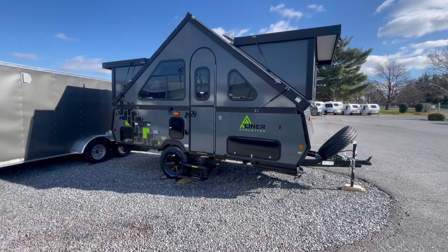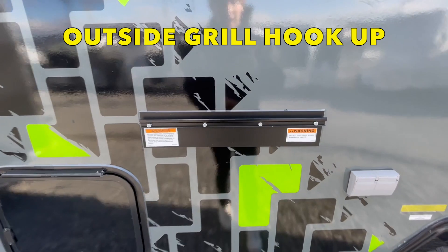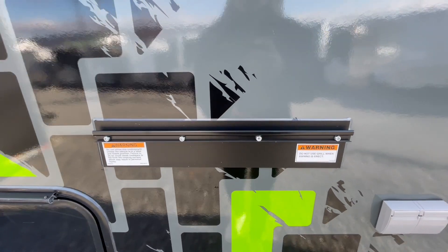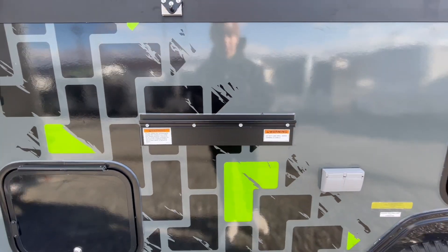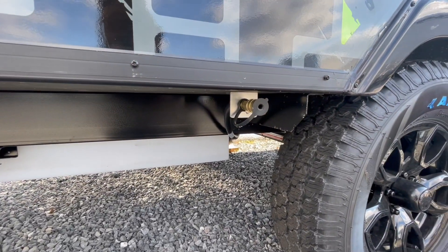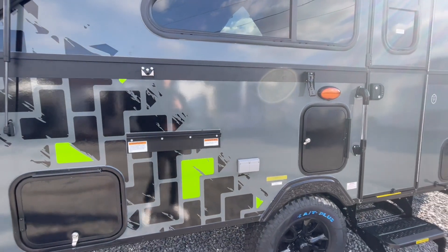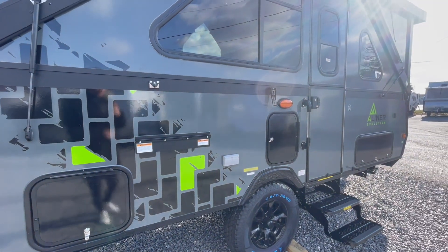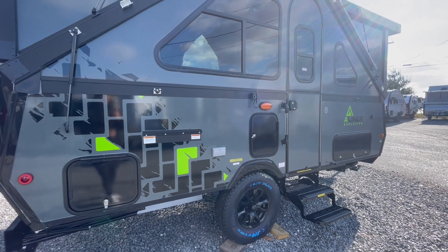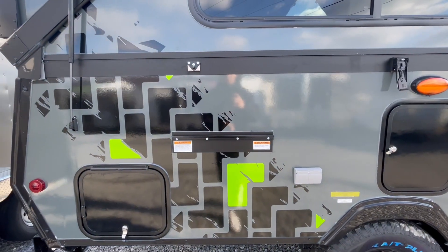First things first, you've got an exterior mounting bracket for your outside grill. It sets right there on that bracket, and down below you can connect it to a quick connect for propane that feeds off the 20-pound tanks that come with this model. Setting up your grill out here keeps the smell outside and gives you full range of motion to enjoy the outdoors.